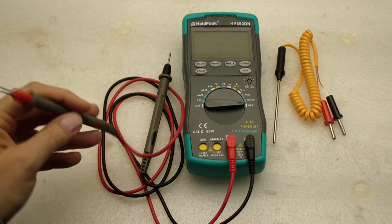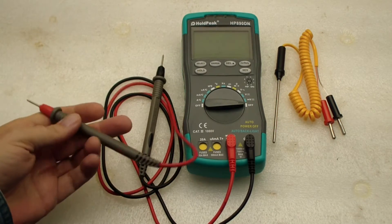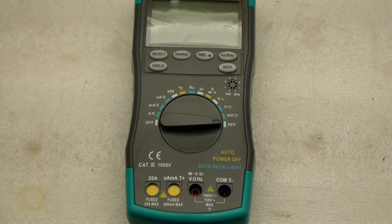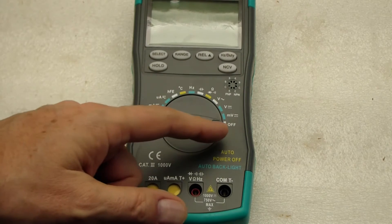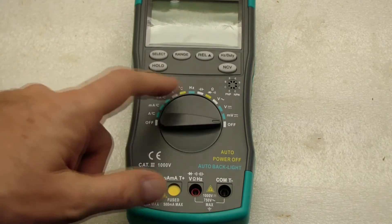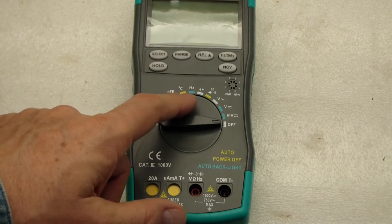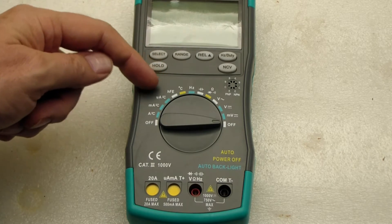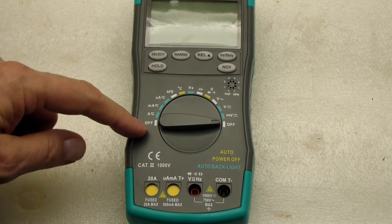The included test leads are okay — not bad, not total junk. Looking at the dial, it starts from off and has voltage, ohms, capacitance, frequency, and temperature. Then it goes into transistor gain and current ranges all the way back to off again.